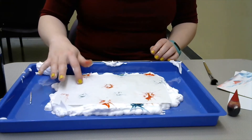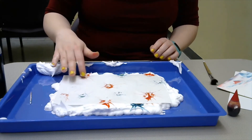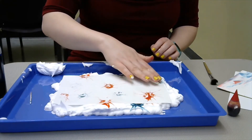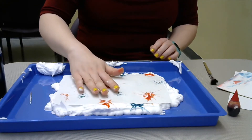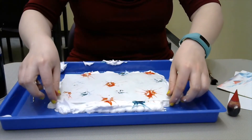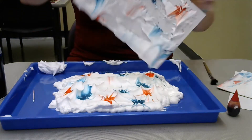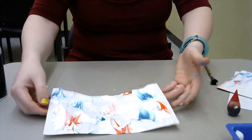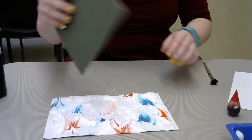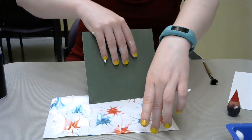You might leave that for like a minute or two, depending on how bright you want your fireworks to be, or how dark they are. When it's soaked through to your liking, you're going to gently lift up your paper and lay it down — you may want to have a covered surface. Then take your cardboard or credit card and scrape off the excess shaving cream.